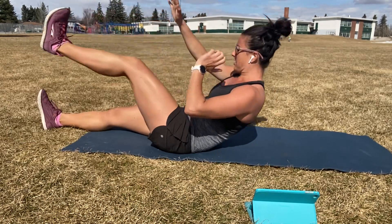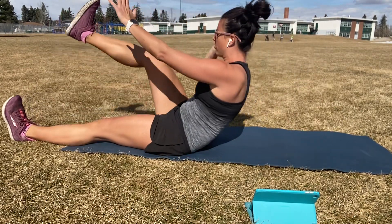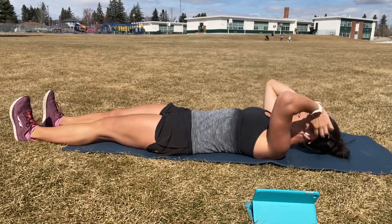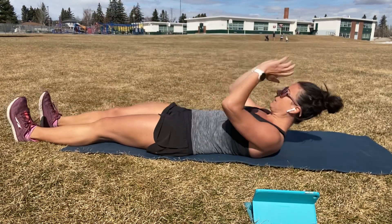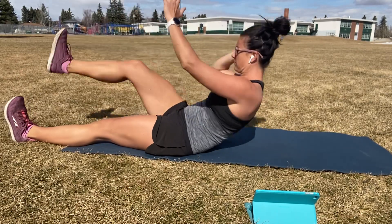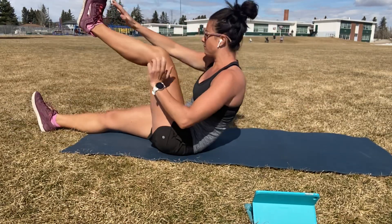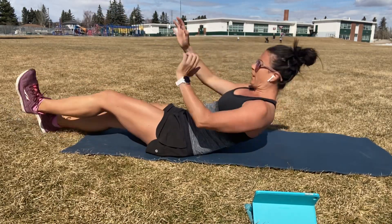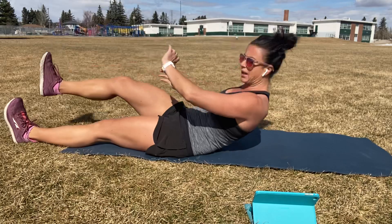We're going to keep the leg straight as it comes up. And then control the leg and the upper body down around the same timing. Halfway. We're getting in a couple more, and we're going to be moving on to a side plank ahead.